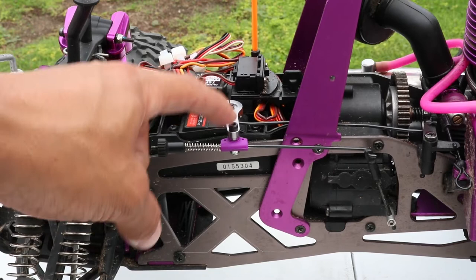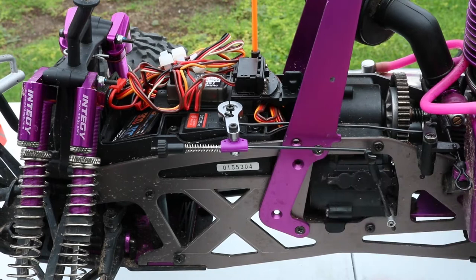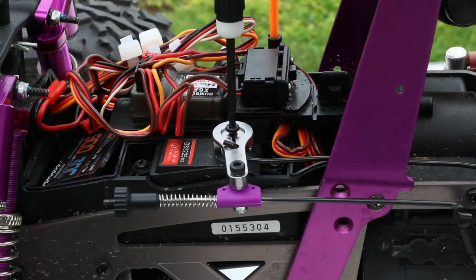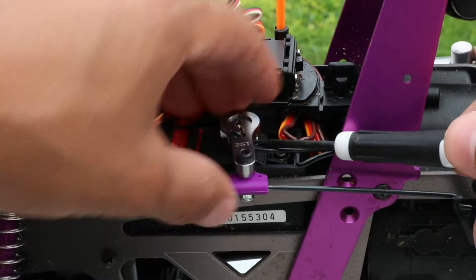I upgraded it in the last video — if you want to go and see that I'll post it somewhere in this video, but you should go check out how I made my own linkage system. For right now let's start unscrewing this. I'm using a small Phillips to go ahead and unscrew this servo horn right here. Give it a couple twists and it should come out — there you go.